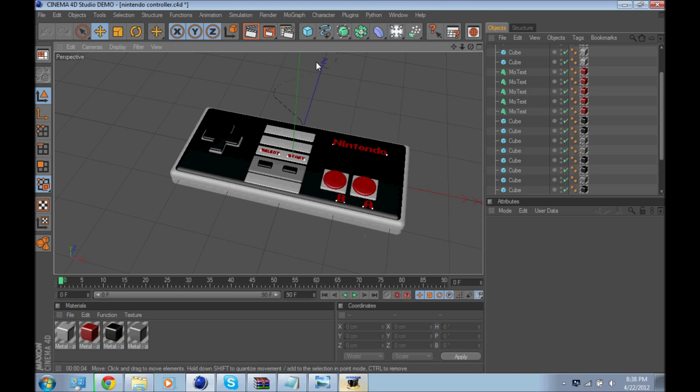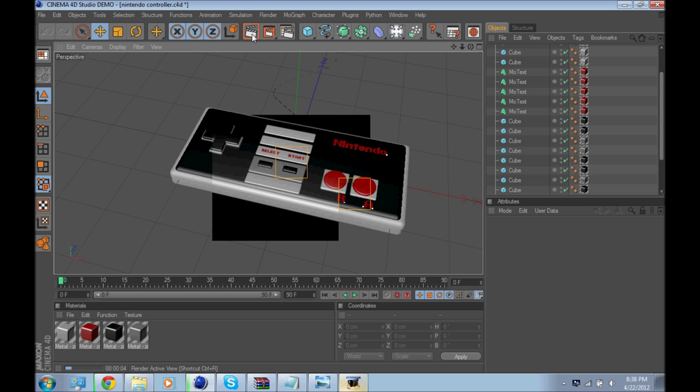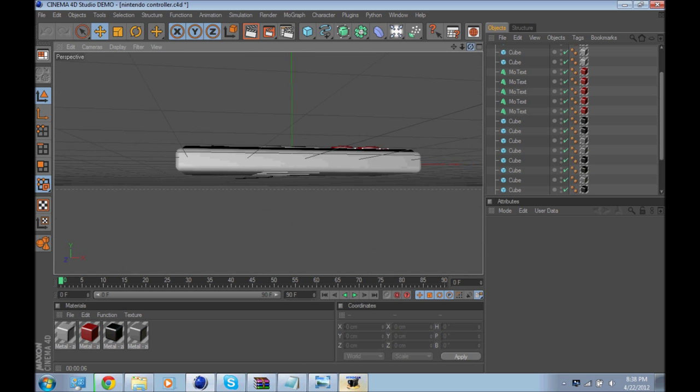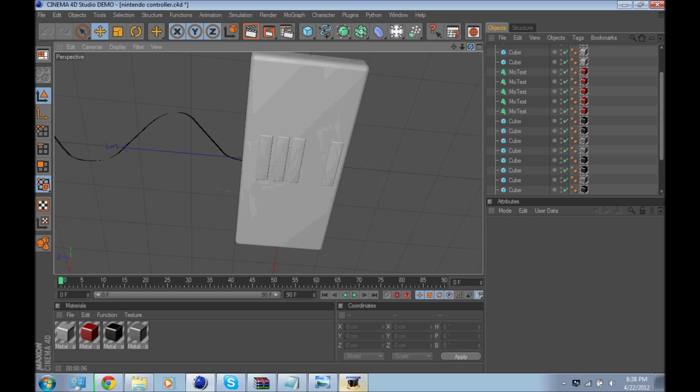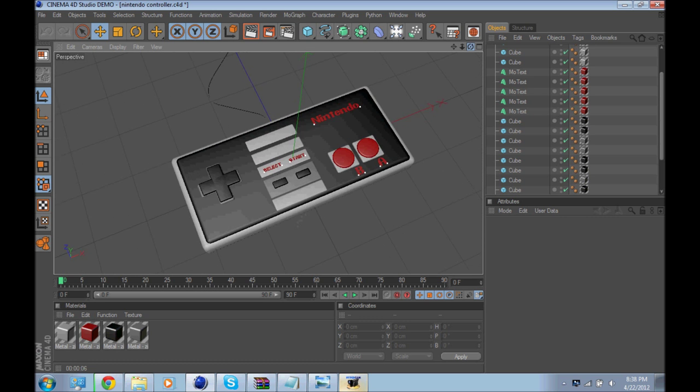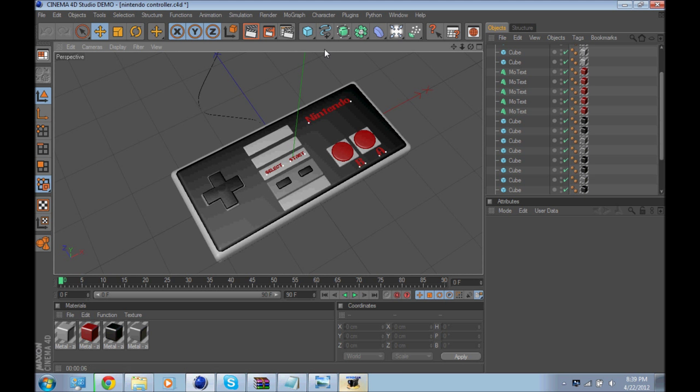I also have a Nintendo controller. If I render this out, it looks pretty nice — pretty much exactly the same as what it looks like now, but a little clearer and brighter. In the bottom it's got the classic Nintendo controller.